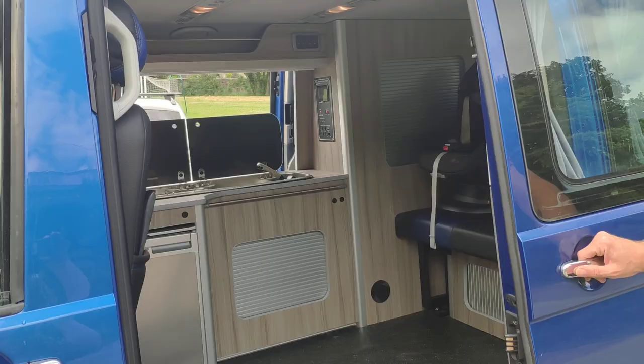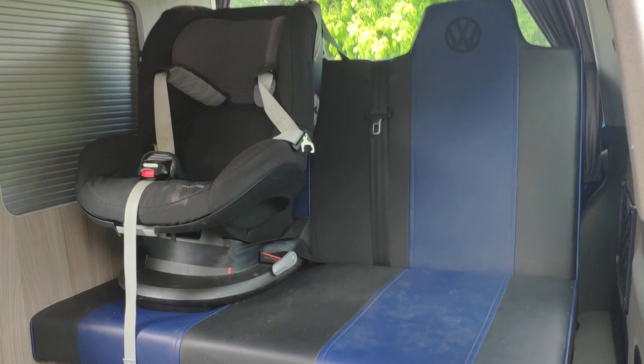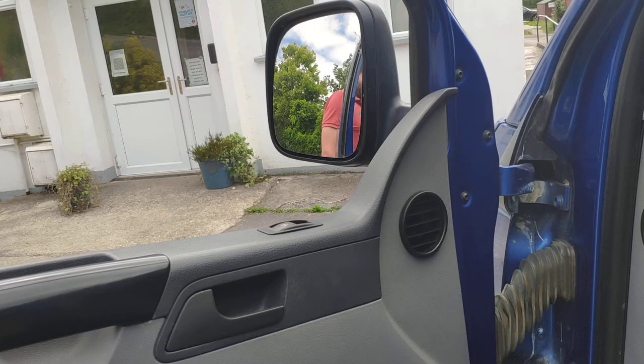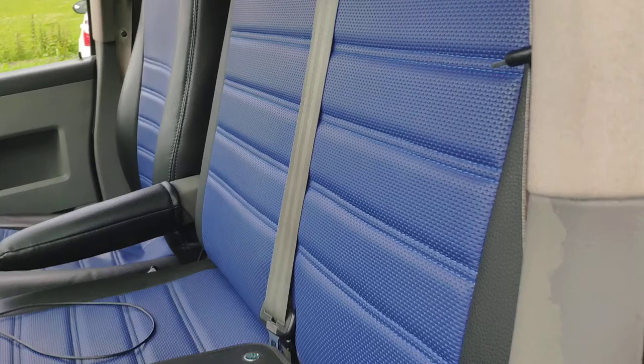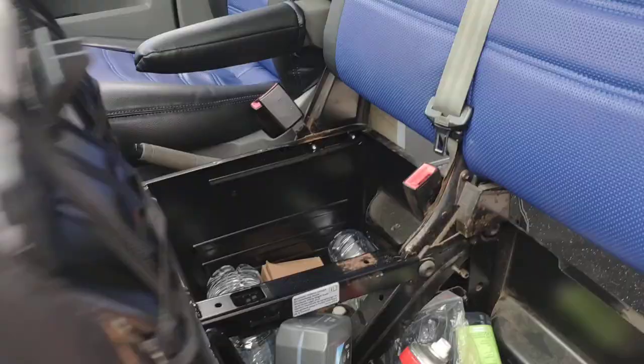So if we go into the cab — and I'll just mention as well, we've actually got the three point harnesses on the back. Obviously one where the baby seat is and the ones next to it, so if you want to carry passengers that's pretty safe. In the front we've got electric windows. We've got a double seat here each with three point harnesses, and then a captain seat for the driver.